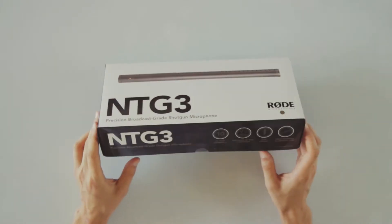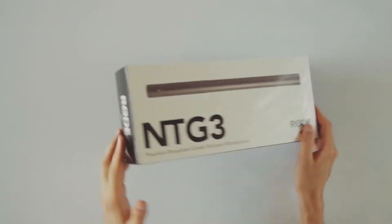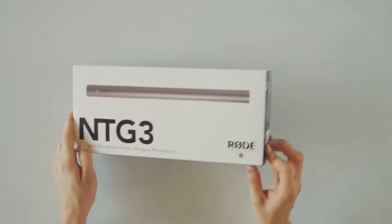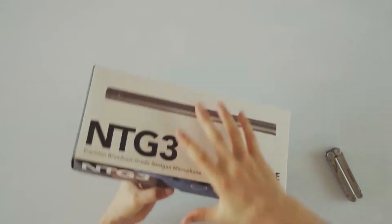The package itself is really simple. We have a big picture printed here on the cover and some basic information here on the sides. And let's open the box.